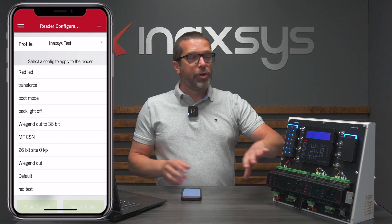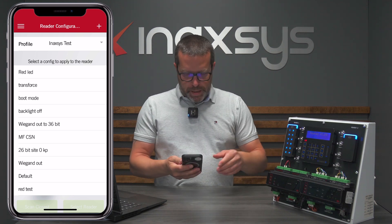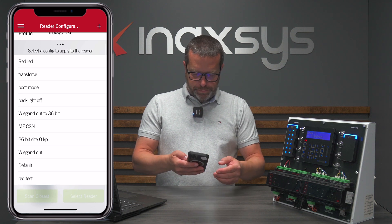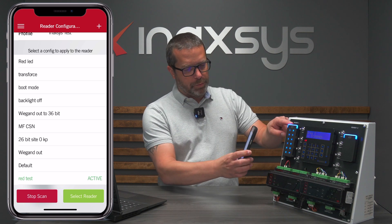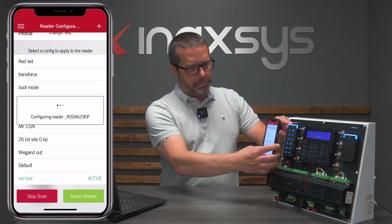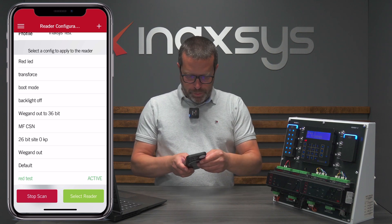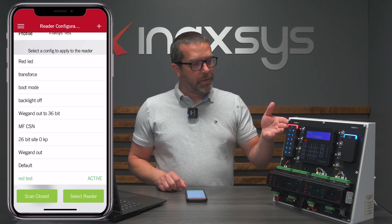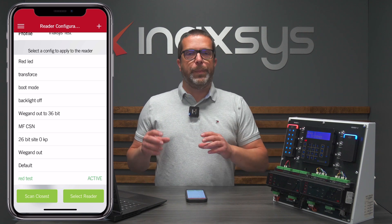Let's do this now. On a real site you would only power down the reader, not the whole system. Now the reader is back up and running. I'll pick the test configuration we created earlier, just tap on it and then scan — it connects to the closest reader, which is the only Bluetooth reader I have here. It's programmed now and the reader will reboot. Red LED — that's basically how to change the LED color.